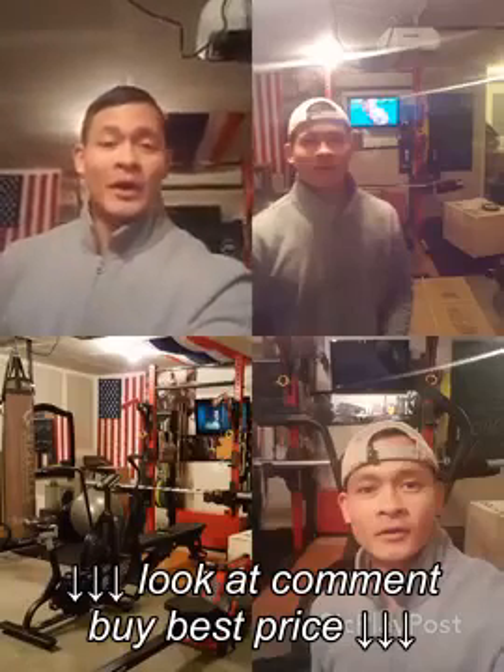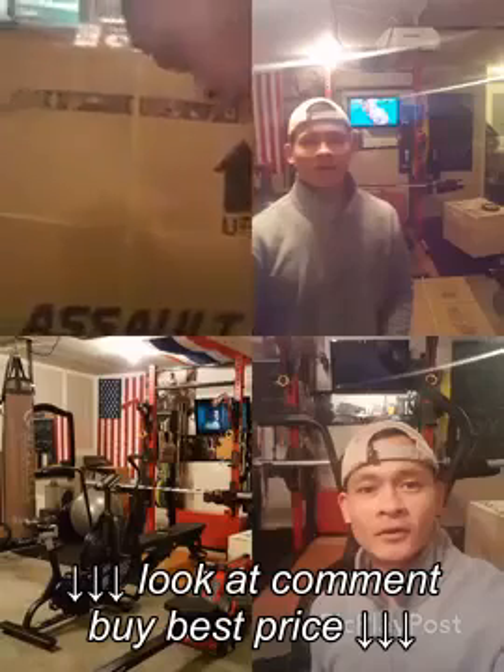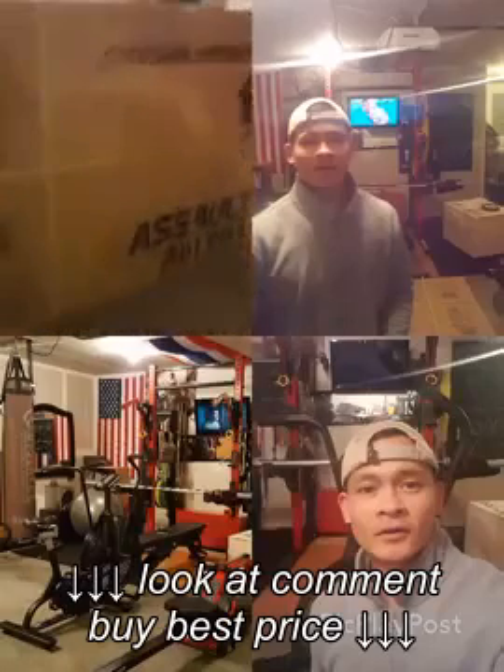What's up party people! Today I'm going to do an open box review on my toy I just got in today, which is — bam bam — it's the Assault AirBike!